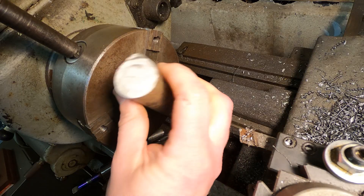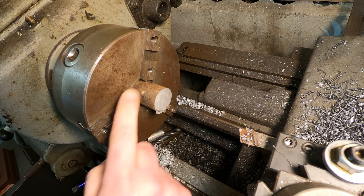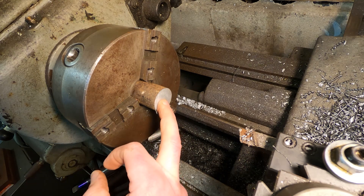Now I'm going to start on the crank web counterweight. I'm going to face it, turn the diameter, just take a skim cut on the outside diameter, and center a 3/8ths hole in.